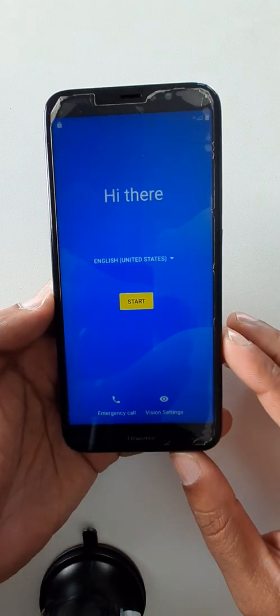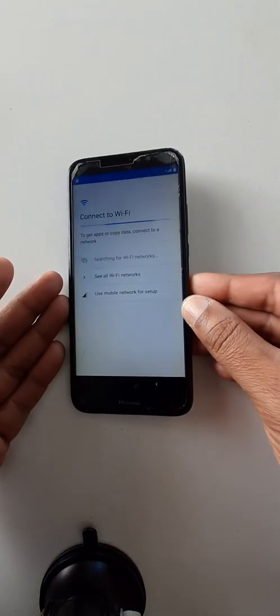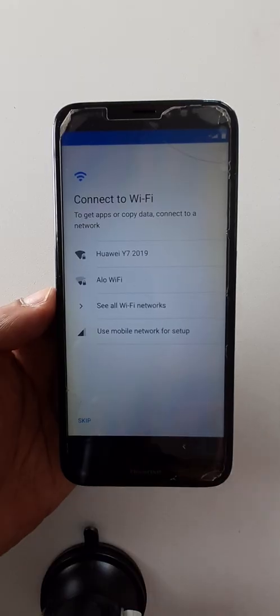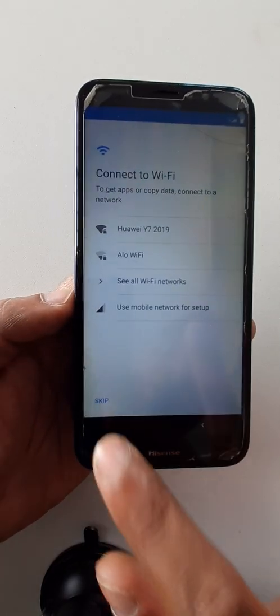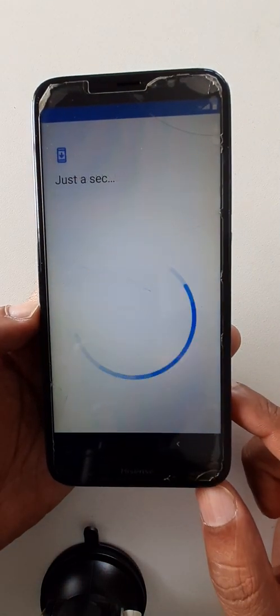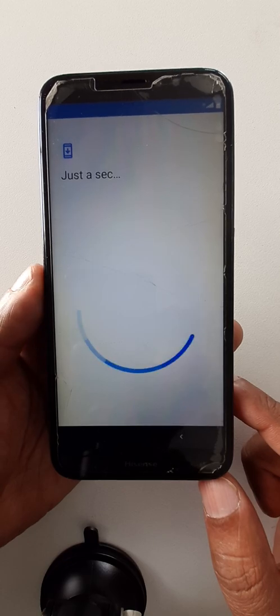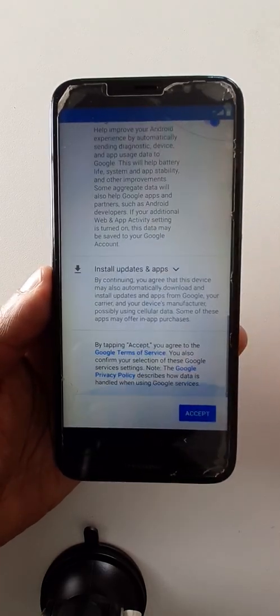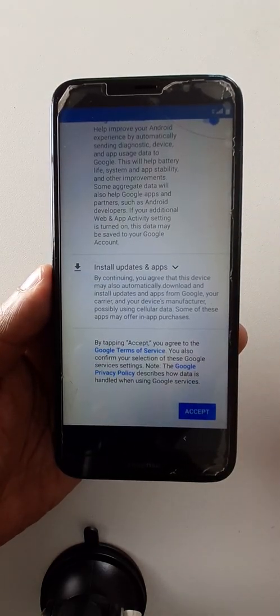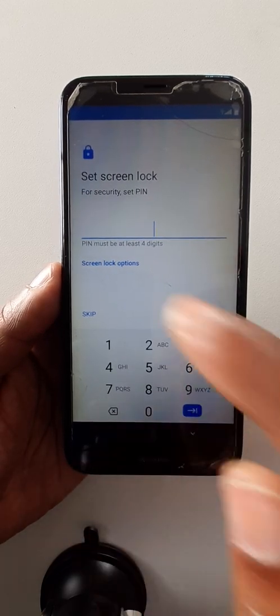Okay, Start. Okay, click here. Continue. Click here.